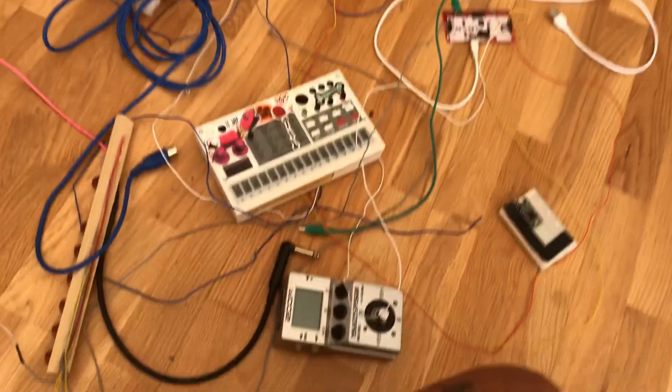I want to explain to you what was this weird video of me trying to make a synthesizer out of my face and touch. Let me show you all the equipment involved.